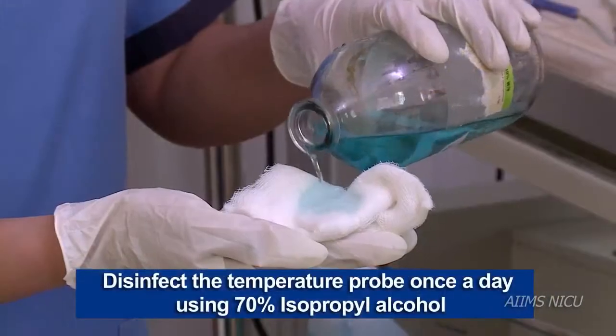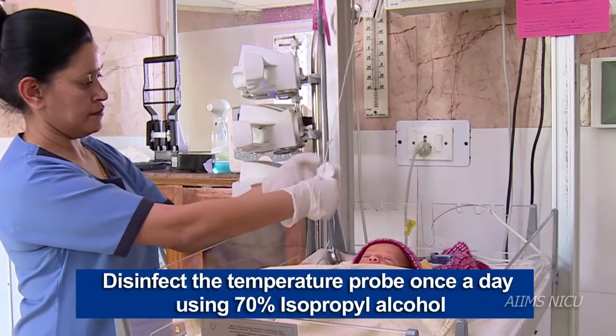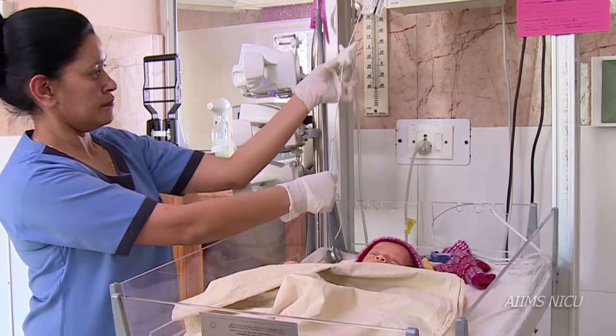Do not forget to wipe and disinfect the temperature probe once a day using 70% isopropyl alcohol.